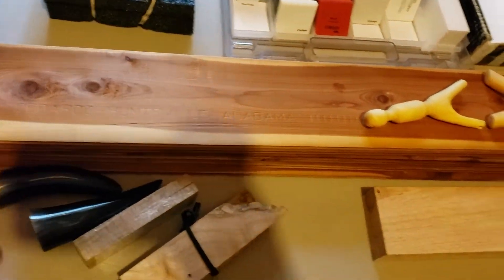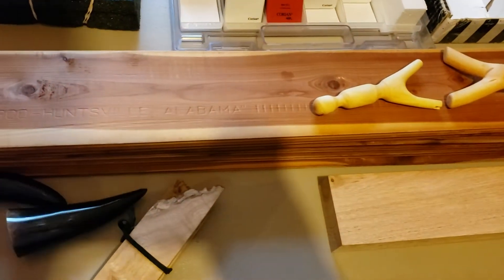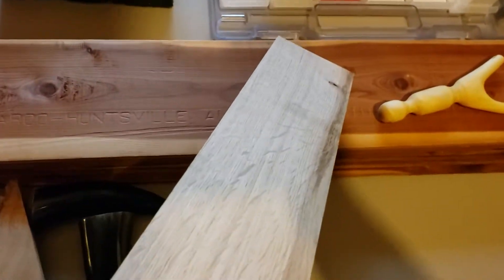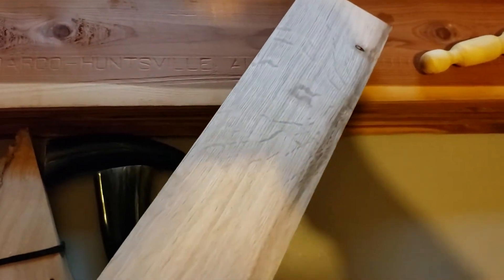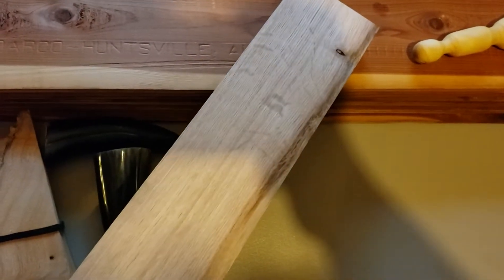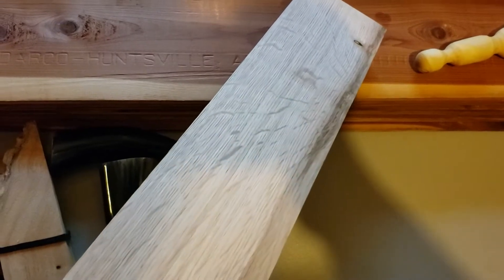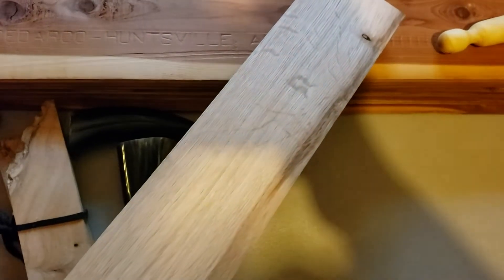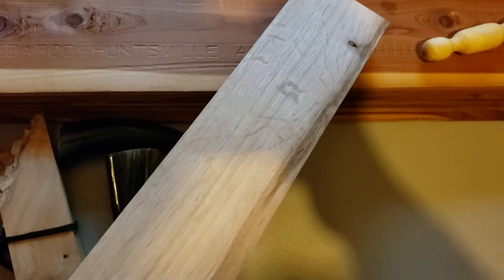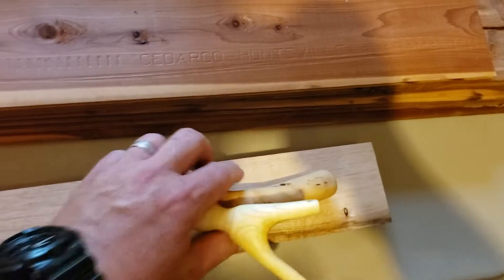Let me lay these all flat so that nothing happens to them. This is a really nice piece of oak that he got out of a pallet, but here's the strange thing — those aren't marks or anything. Those are actual strange grain, cross-grain things that are in there that look really cool. We'll talk about these two in a minute.